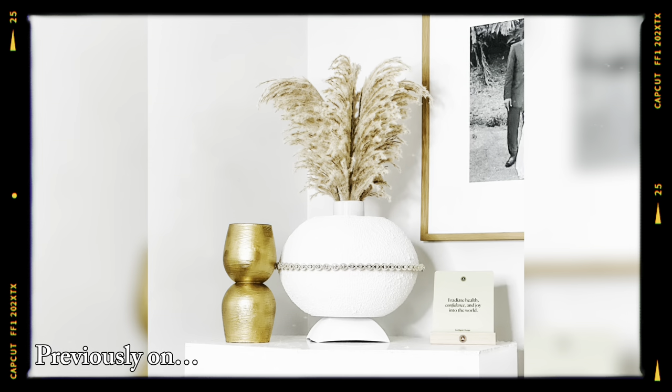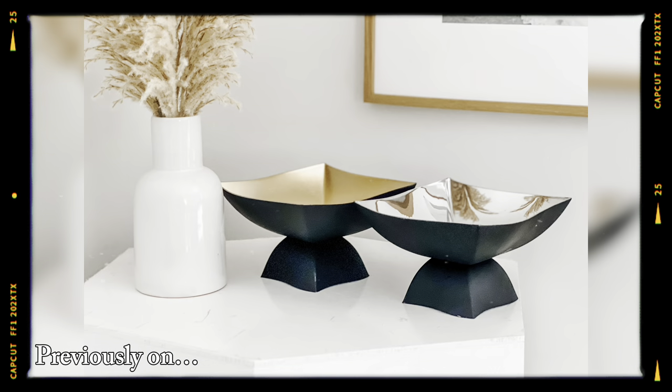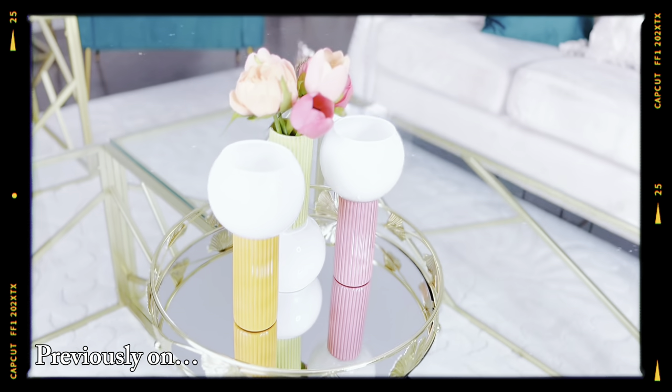Previously on Nara G's Nook, I showed you three Dollar Tree DIYs that looked high-end, and these are very easy to do using regular Dollar Tree items. If you haven't watched that video yet, make sure to check it out right after today's video.